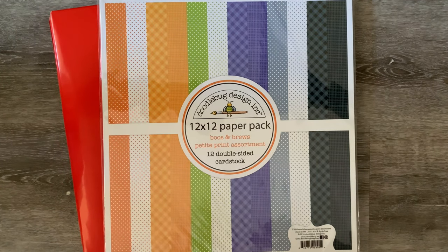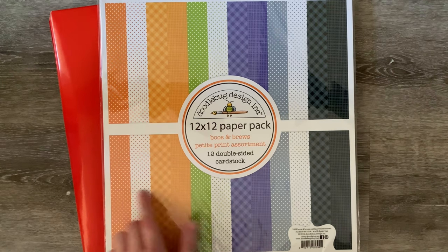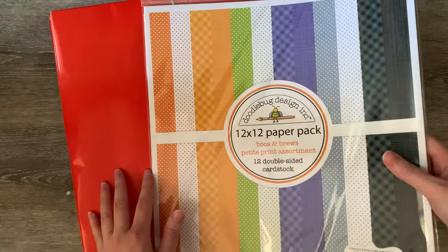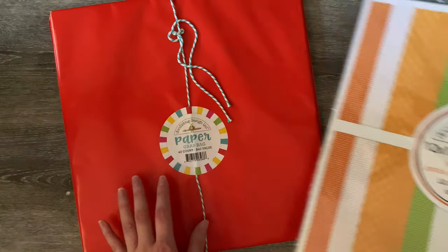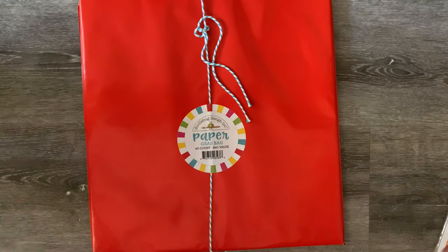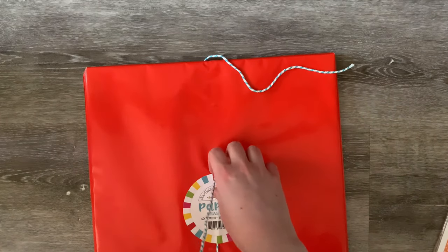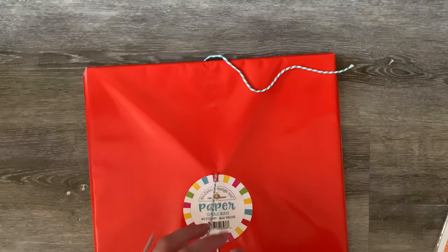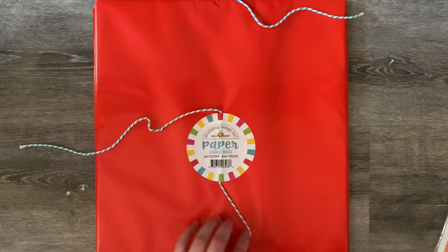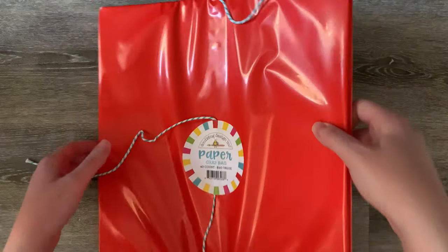This is one of their Booze and Brews paper packs — it was on sale and I couldn't help myself. It's adorable, and anything to do with Halloween I want and need. With Doodlebug papers they are really expensive over here — most sheets cost anywhere between two dollars and two dollars fifty per individual sheet, which is just a little bit out of my budget. But with this pack it comes with 40 sheets and they work out to be about 75 cents each, so that is not bad at all.